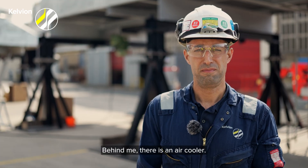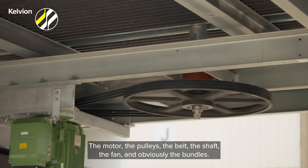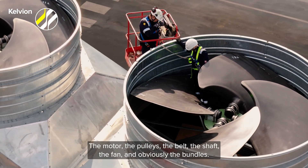Why do we do a size survey? Behind me there is an air cooler. As you can see, there are many components: the motor, the pulleys, the belt, the shaft, the fan, and obviously the bundles.